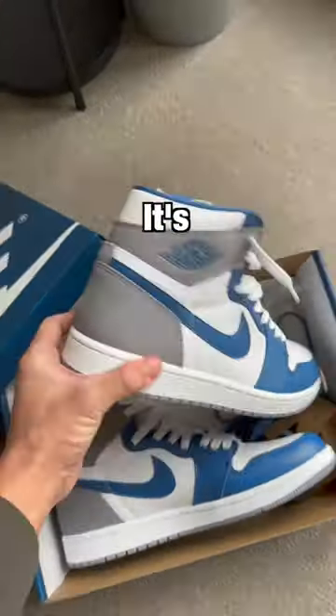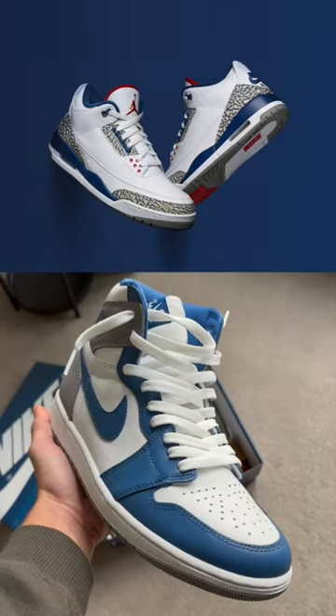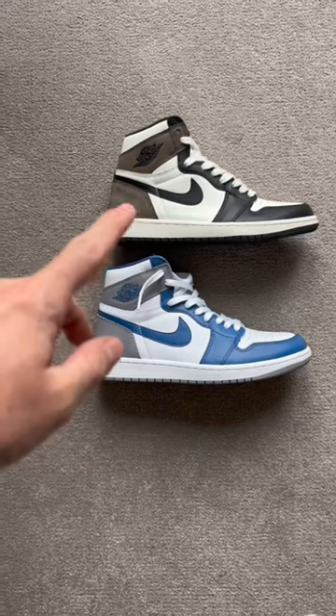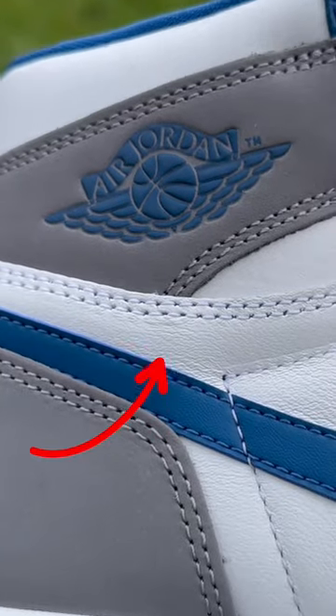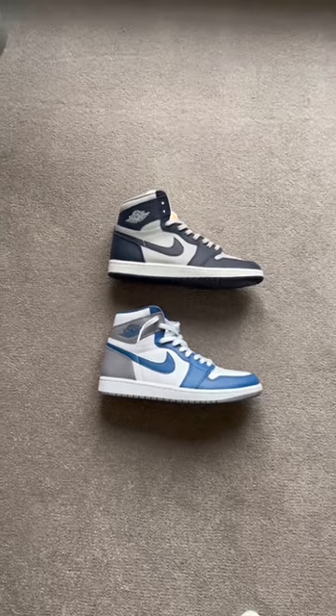This is the Jordan 1 True Blue, and it's one of the most confusing sneakers. It's supposed to take inspiration from the Jordan 3 True Blue, but has no red or elephant print. They have similar color blocking to the Mocha Jordan 1s, with suede on the back. They have a slightly larger Nike swoosh than other Jordans, and have a debossed Wings logo instead of painted, because they're supposed to be crafted to Jordan 1 85 specs.